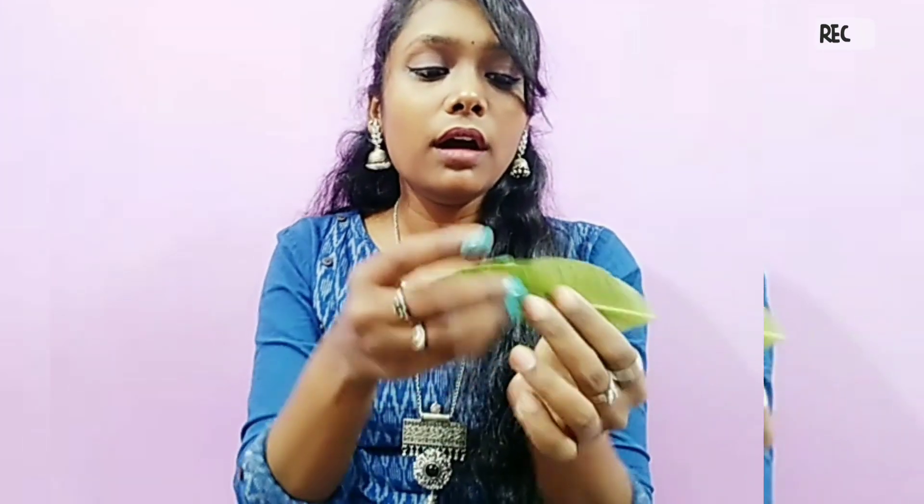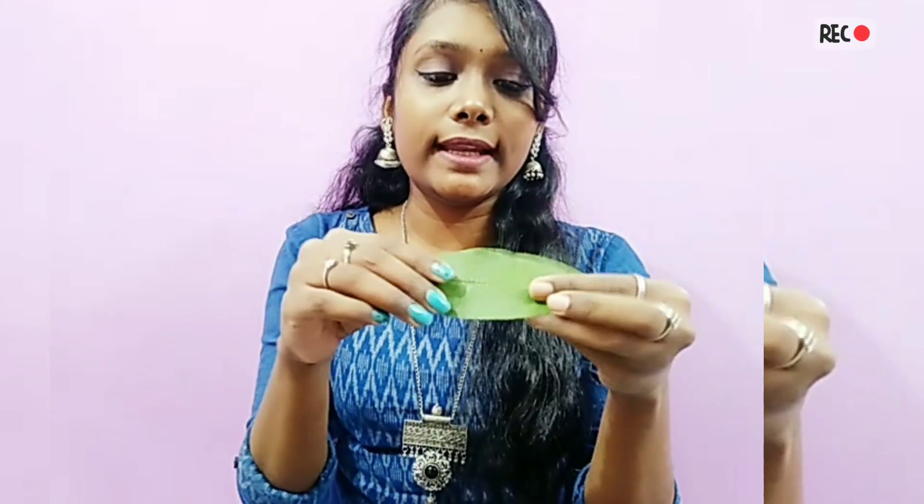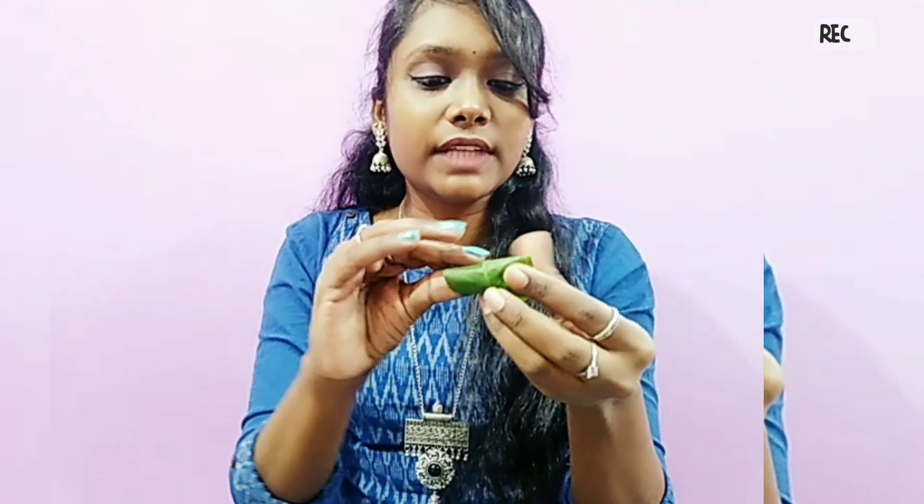When you are taking a bottle of the product, you can use it. Now, I have to use the dye and use the hair to wash your teeth. If you are using it, you can use it. It is the same as that.